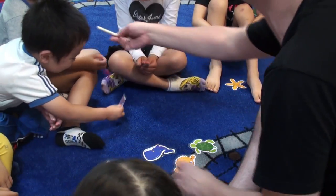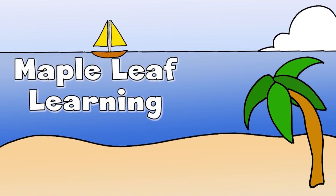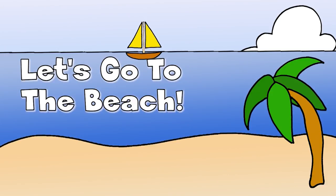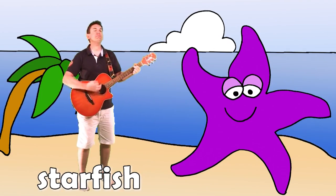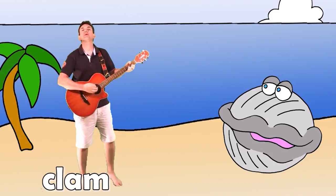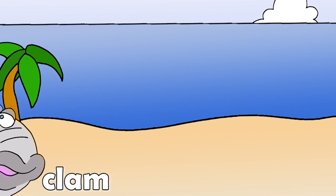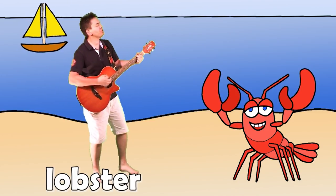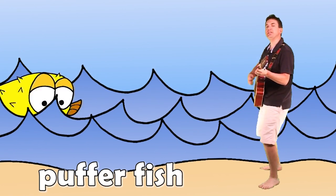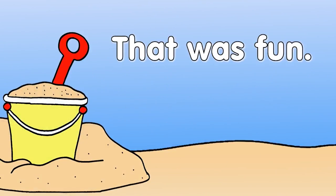Hey, I know a song about the beach. Let's sing. Hey, what do you want to do today? Let's go to the beach. Yeah! Beach, beach, I like the beach. Starfish. Starfish. Beach, beach, I like the beach. Clam, clam. Clam, clam. Beach, beach, I like the beach. Lobster. Lobster. Beach, beach, beach. Pufferfish. Pufferfish. Pufferfish. Pufferfish. That was fun.